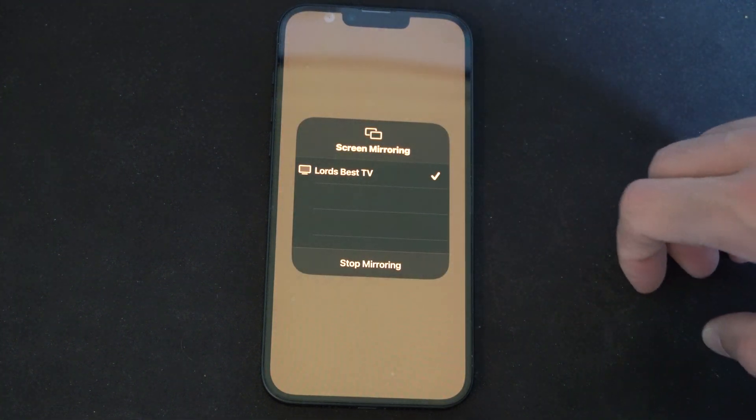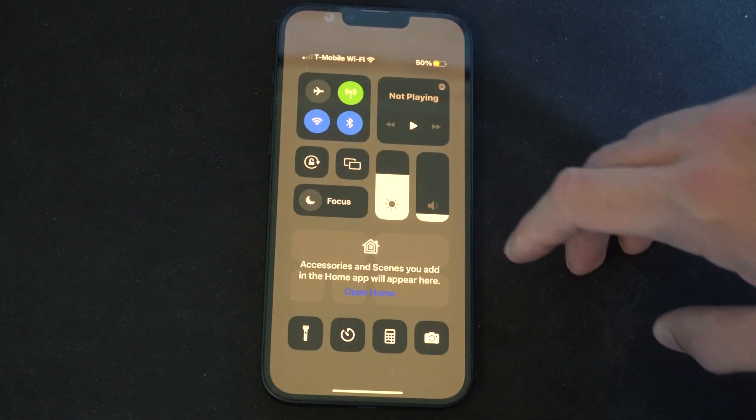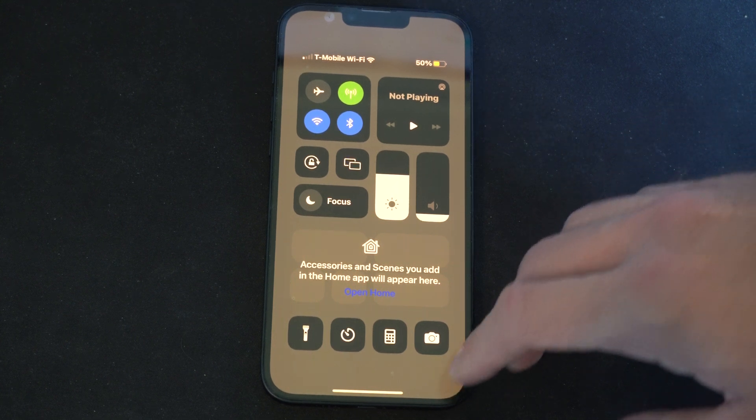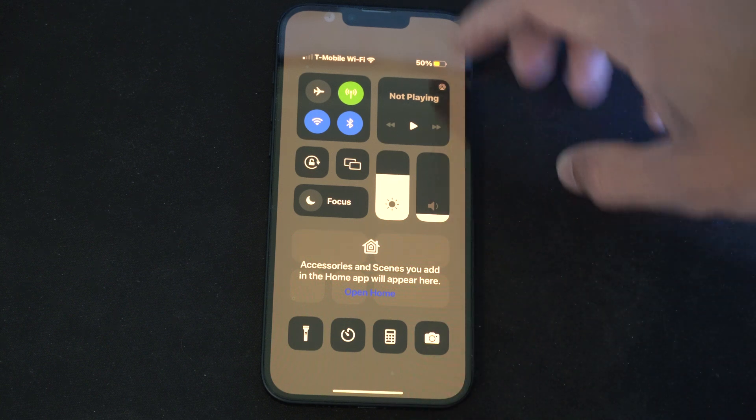So let's go to stop mirroring now, and then it should stop on my TV — it's back to just AirPlay on my TV now. Make sure everything's connected to the same Wi-Fi router and you should be good to go.